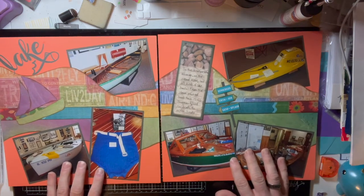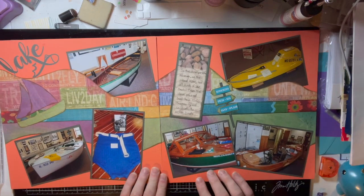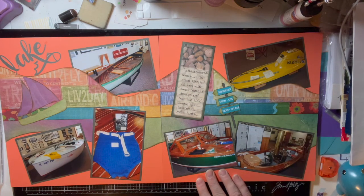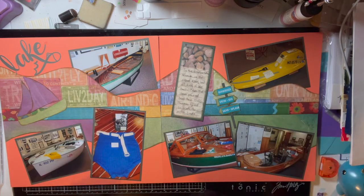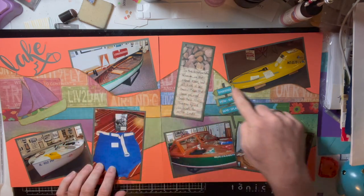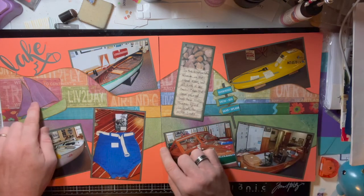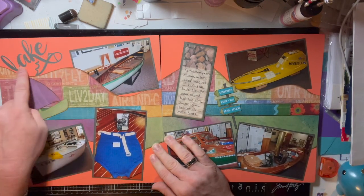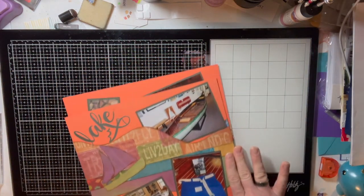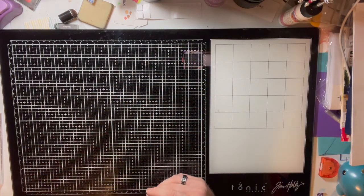The first double-page layout is a vacation I did with my wife at a lake in Maryland. We talked about lake life — we went to some local museums and got to see different things from the lake era, like boats, swimsuits from the 50s, speed boats from the 40s and 50s. I used Kiwi Lane border backgrounds and templates, and my Cricut to cut out a lake title with a little fish.